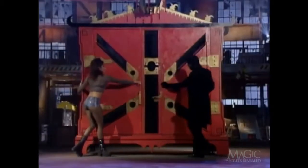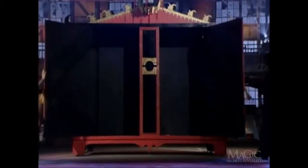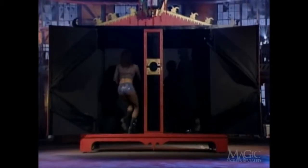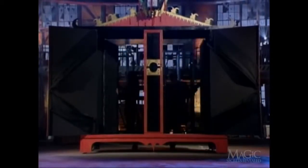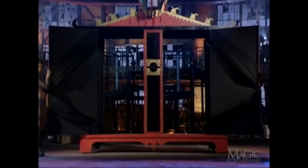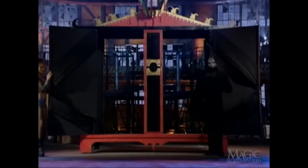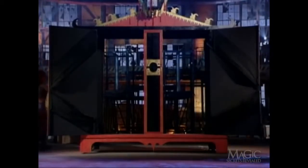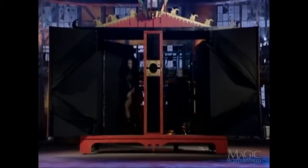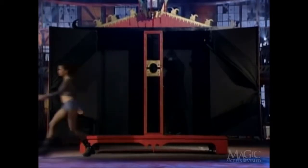The magician unlocks the front doors, then opens the back panels so you can see all the way through the cabinet. This is to show you that there are no secret compartments or hiding places inside. The doors are closed and the magician inspects the stretching device.